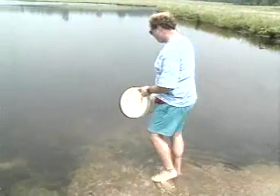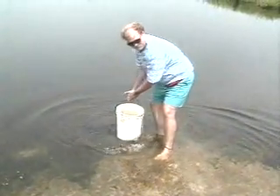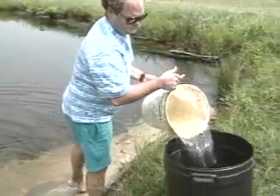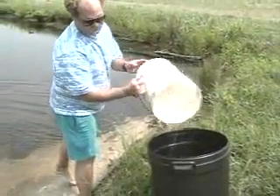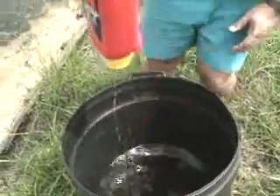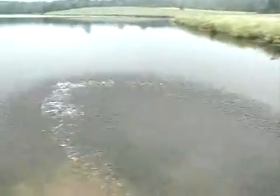Liquid fertilizer is heavier than water, and since you want the fertilizer to mix with the water and not sink to the bottom, you need to use care in application. One method is to pour the liquid fertilizer into a large container or tub at the pond's edge. Dilute it with ten parts of water to each part of fertilizer, then slosh or spray the mixture onto the pond's surface.